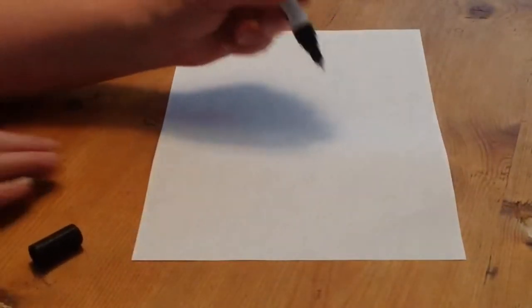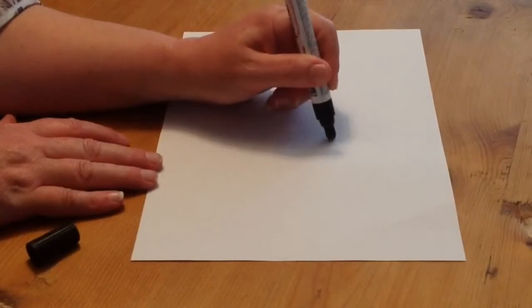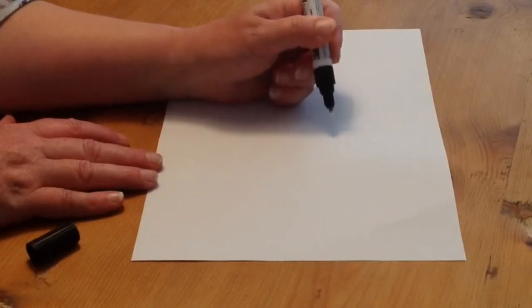We first take the lid off. The nib of the pen will be white — this is normal. Press down firmly but slowly on the felt tip repeatedly until the ink is visible. Do not continue once the ink appears, as this may overload it.